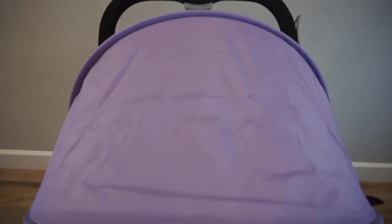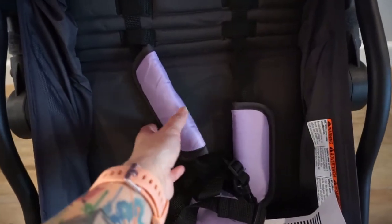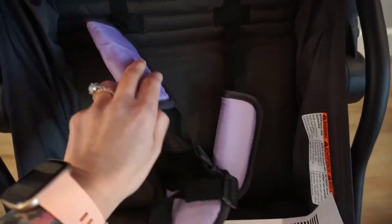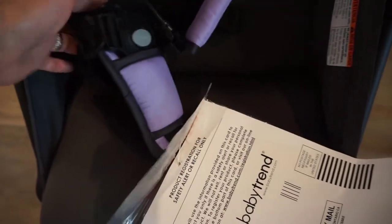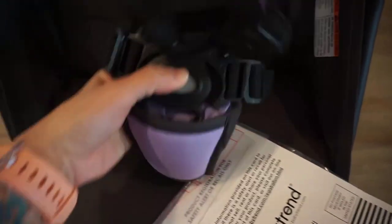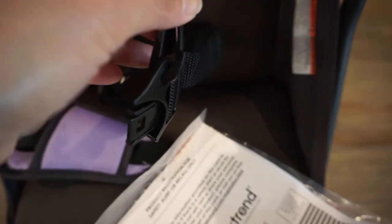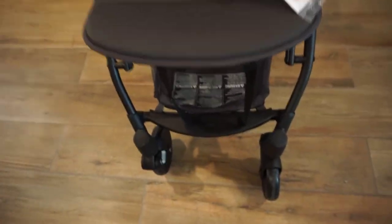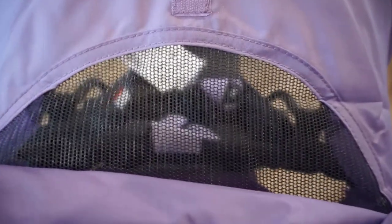Here's a close-up of the stroller — I love the purple, it's a very light pastel color. Here is the five-point harness which also has the pastel color and seems very padded and comfortable. You press a button to unlock and pop it open, and the shoulder straps also detach. My daughter is asleep right now so I can't test it with her. In the back there is a peek-a-boo window.